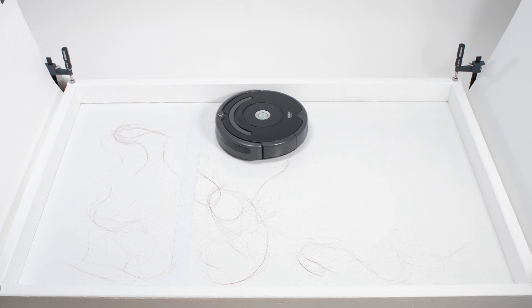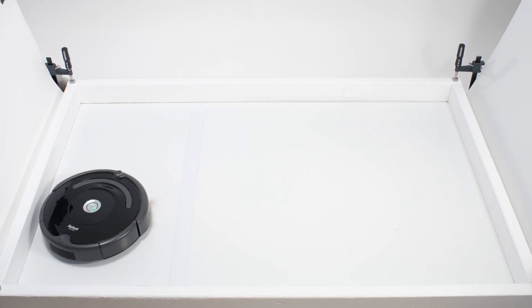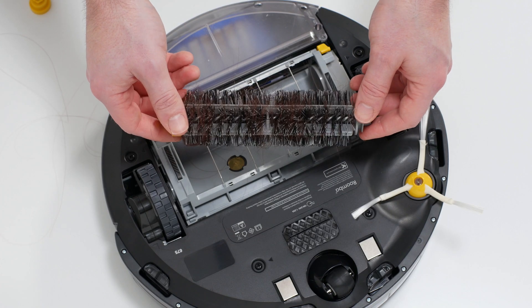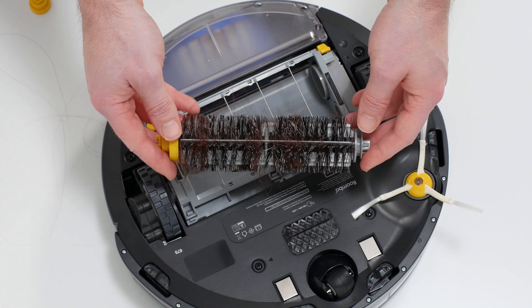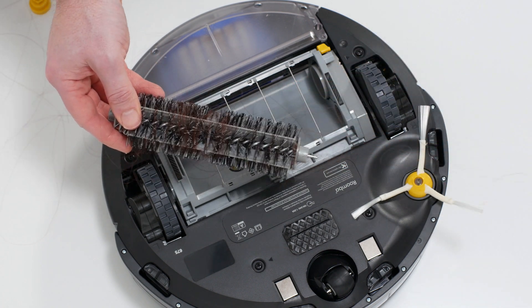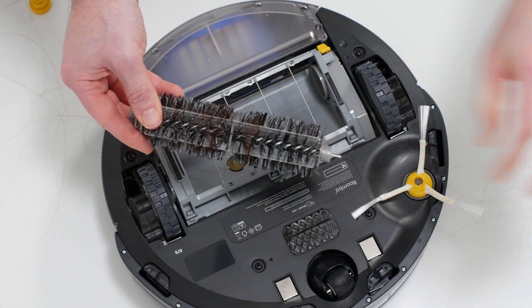In our human hair pickup test, both robots picked up all the hair, but most of that hair wasn't pulled into their dustbins. 70 to 90% of the hair they picked up tangled around their side brushes and around one of their brush rolls and had to be cleaned off manually. Though it is a special note that it was much easier to pull the hair off of their brush rolls than it was to pull it off of the brush rolls of most other robot vacuums we tested.